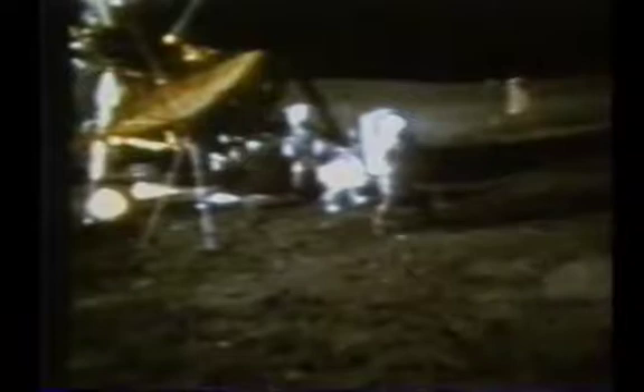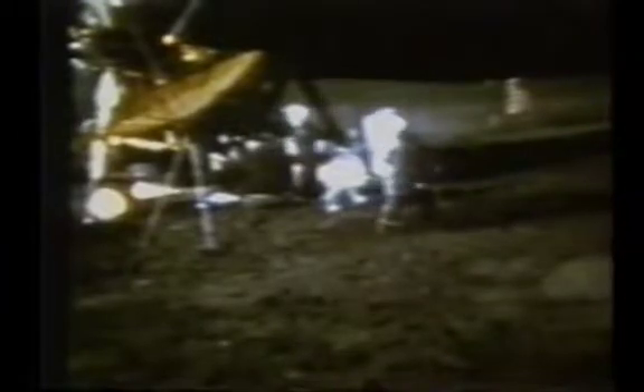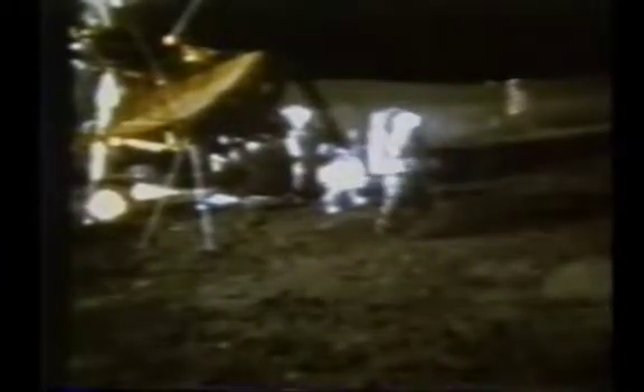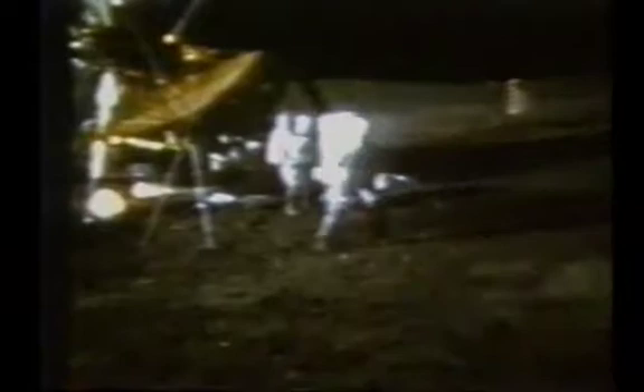Stand by. One more shot here. They got more dirt. Ball looks good. More dirt than ball — here we go again. It looked like a slice to me, Al. There we go. Three of the time, one more. Miles and miles and miles.